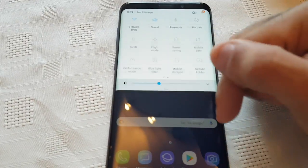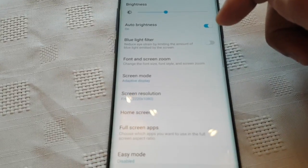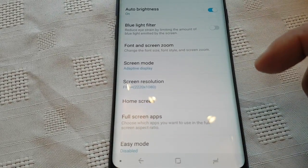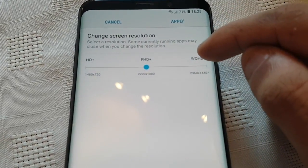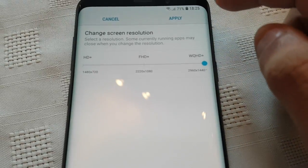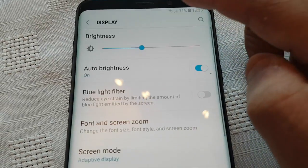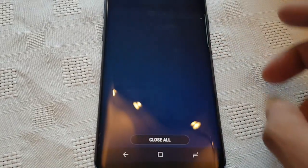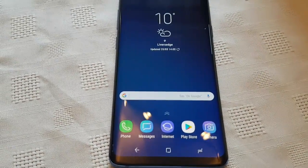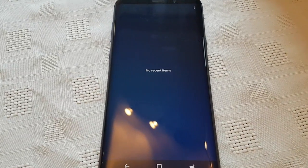Before I start the test, I'm just going to go into the settings and change the screen resolution. Let's turn it up to WQHD, which is 2960 by 1440 — turned right up to the maximum. We're going to push the CPU and the GPU to its limits with the screen resolution at maximum. Also, we're going to make sure we don't have any running applications open, because we want to get some accurate results here.